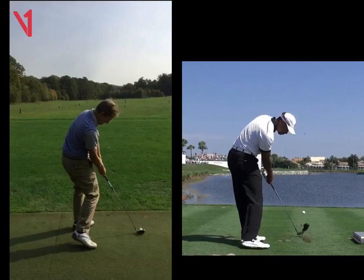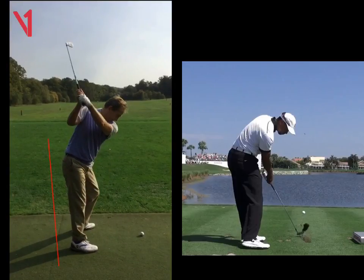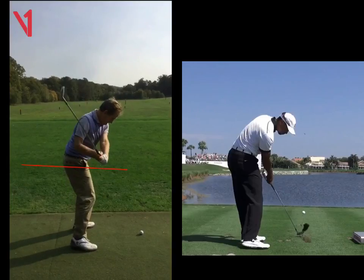So we did a bit of work on that. Your two moves yesterday were: one, me putting a stick here so you miss it halfway back and get to the top; and on the way through, I put another stick against this left hip, trying to stop you sliding too early.